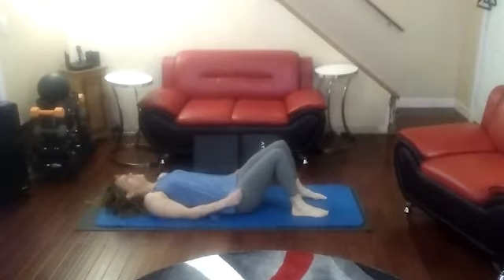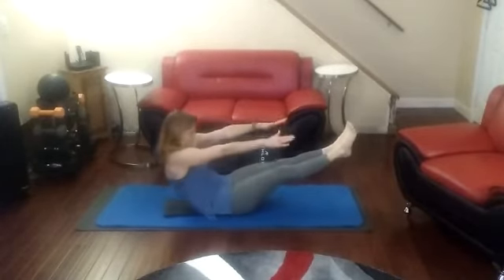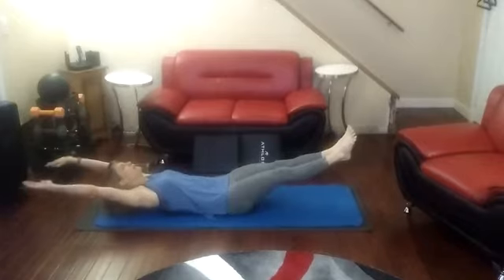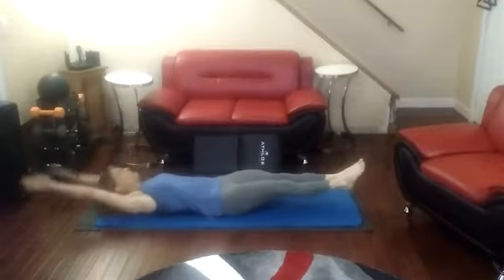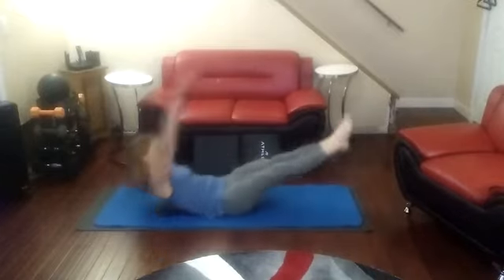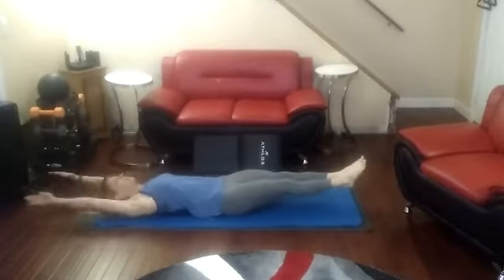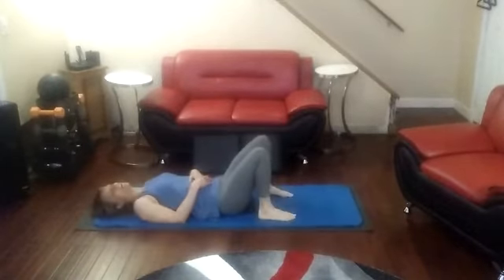Now for the challenging ones. Find your balance — see if I can do this with the mat. Come up. One, two, three, four, five, six, seven, eight, nine, ten, eleven, twelve, thirteen, fourteen, fifteen. Three sets of fifteen puts me at forty-five.